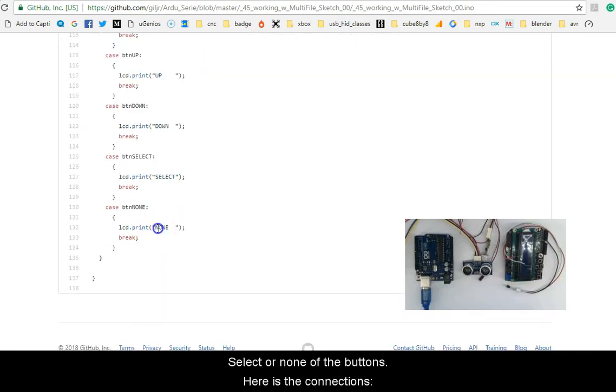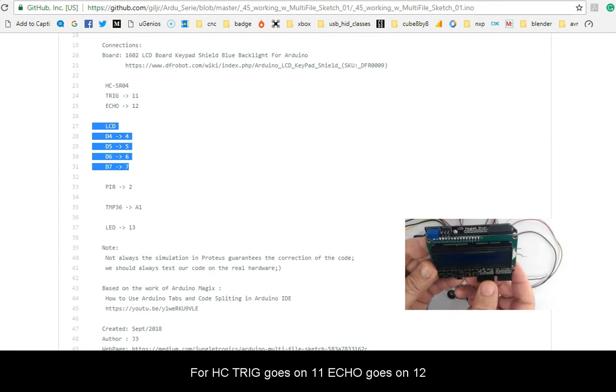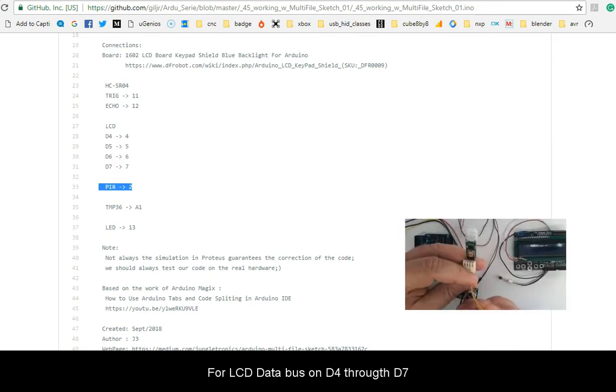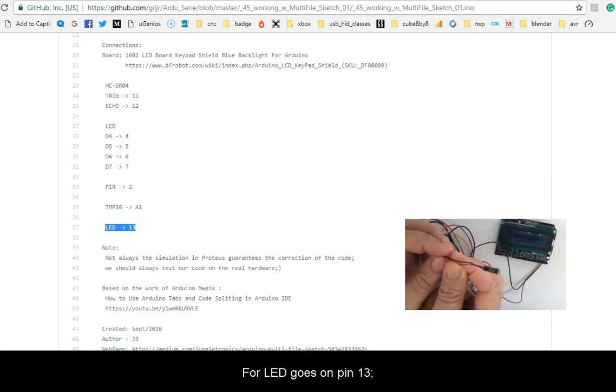Here are the connections: HC-SR04 trigger goes to pin 11, echo goes to pin 12. For the LCD data bus D4 through D7. PIR goes on pin 2, TMP36 goes on analog pin 1, and the LED goes on pin 13.